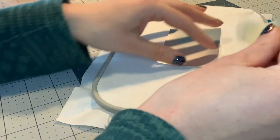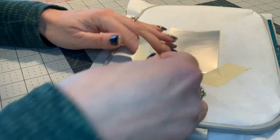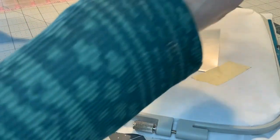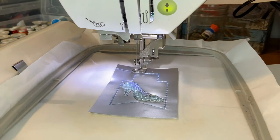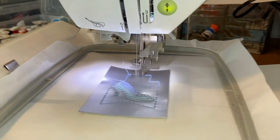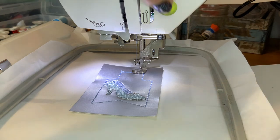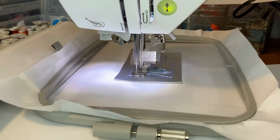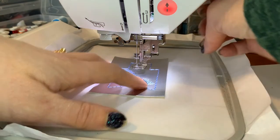I don't mind having white on the bottom, so I'm just going to keep it white. But like I said, if you do want it to match, you're going to have to change that bobbin thread right now. Once we have it taped, we're going to take it back over to the machine. Here we go for our last stitch on the machine. I'm going to cut that little tail again. It is all done — we're all done with the machine.